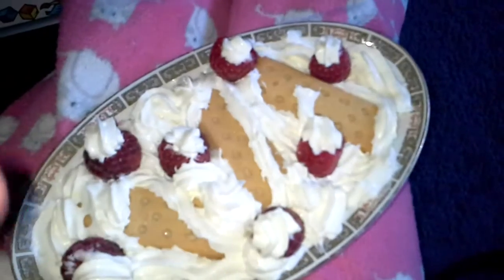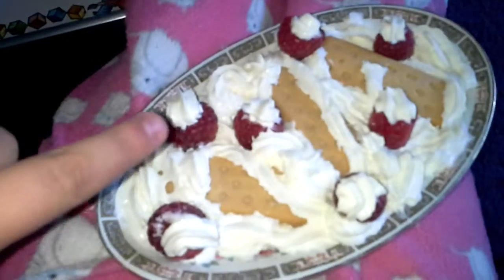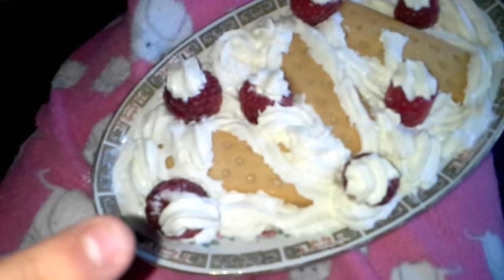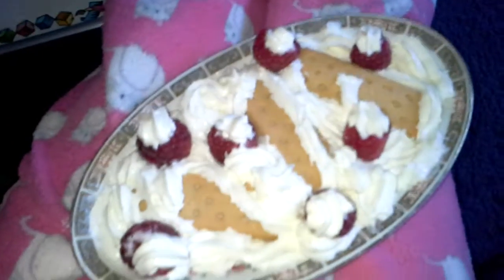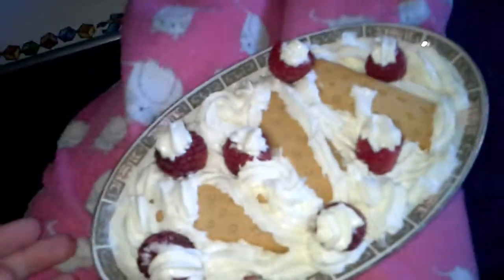Then I went around each one of them, put whipped cream there, and then put some raspberries in. I filled them with whipped cream first and then put more on top of them. Then I filled in the sides, and this is the best pudding ever. I had it last night — it's amazing.